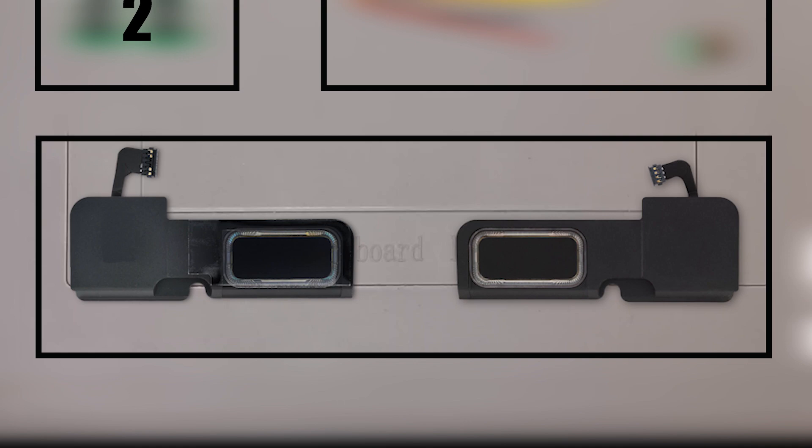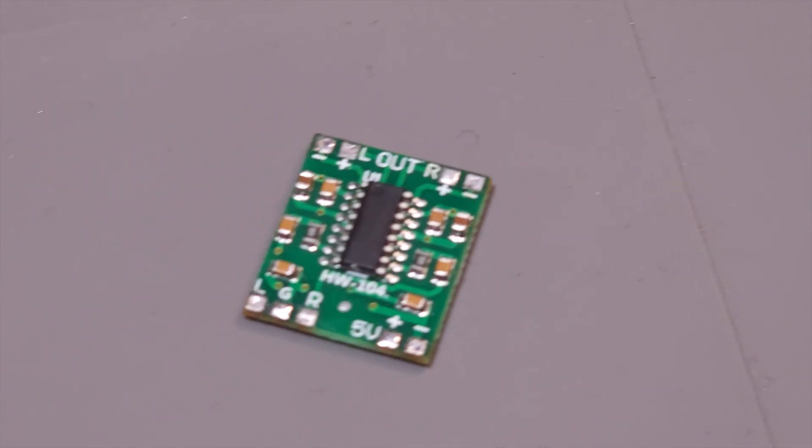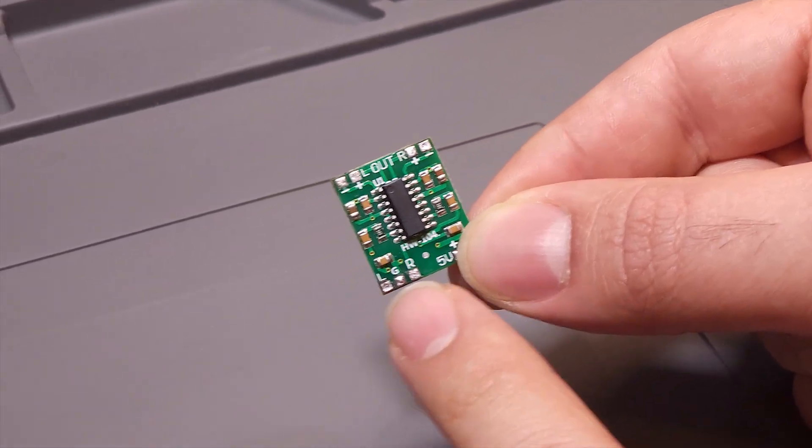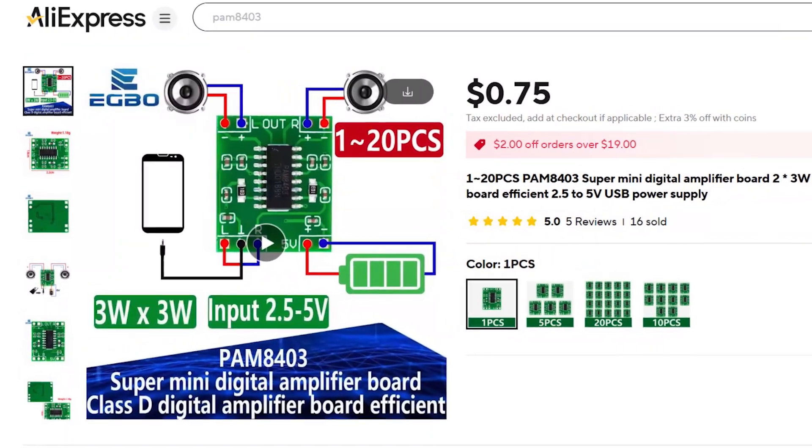Now we have two stereo speakers, each with a tweeter and a woofer. Next we need to choose an amplifier for them. I've decided to use two PAM8403 modules — a two-channel 3-watt stereo amplifier — one for each speaker. Both cost me just $1.50.